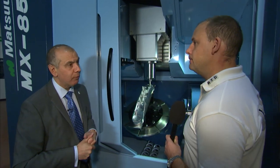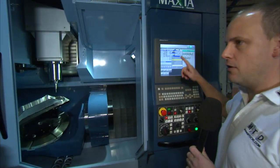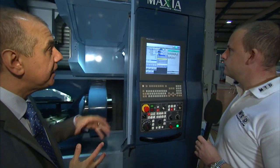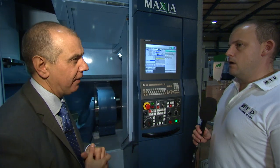This machine is built and assembled in Japan, 100%. The control is the Matsura GTEC 31 — a new control. It's a 31i Fanuc control; the GTEC branding means we put a lot of our own software in there, but behind the cabinet it's a Fanuc control with all the high-speed capability and data server functionality.